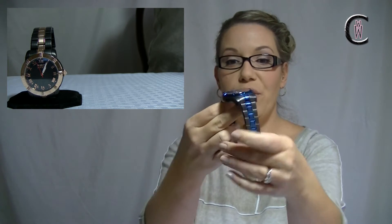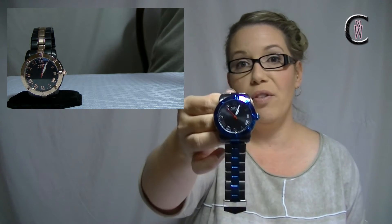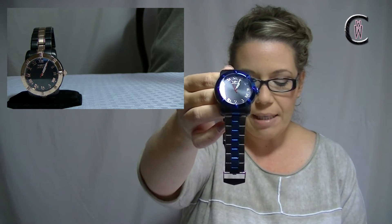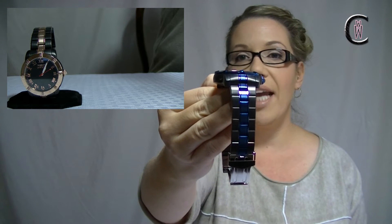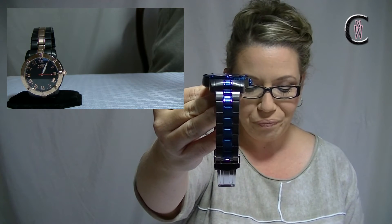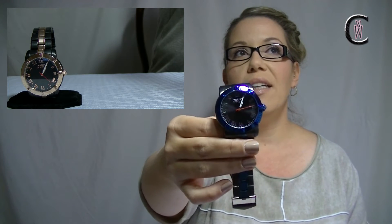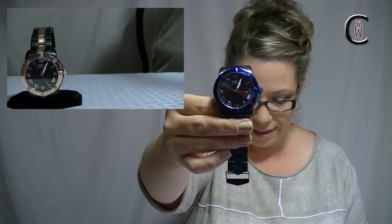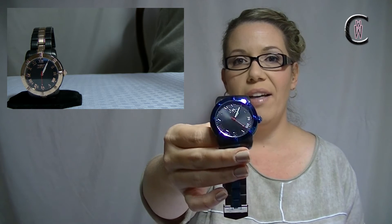Eight and a half inches in bracelet length, so you've got a good amount of room there, and of course some links you can take out if you need to. You've got 20 millimeters in lug width, so if you do want to change out the strap — maybe add a NATO or a leather — you can definitely do that. It's not too bad in terms of weight either. We're talking about six ounces, so pretty decent. You've also got water resistance at 165 feet, which is about five ATM.